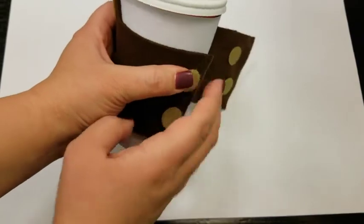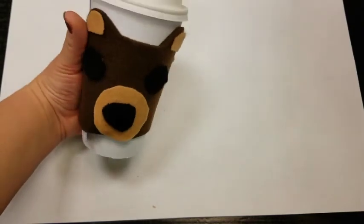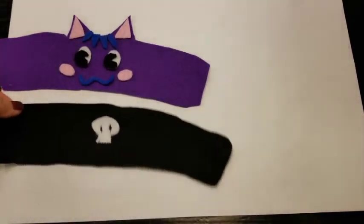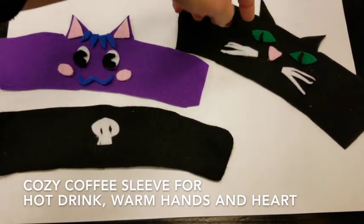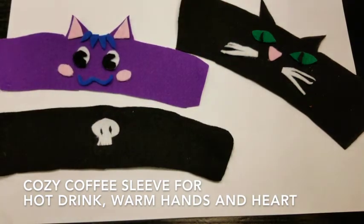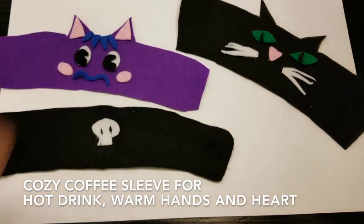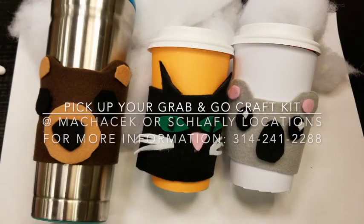Now you can just keep this in your car, add it on to your regular coffee sleeve, or just give your coffee a cute little face. You can make any kind of variation — make them complex or keep them simple and have fun. You can play around with placement and shapes. By moving the pupils on this cat, you can have him look at different things. By turning the smile upside down, you can have that character be a little less happy. Pick up a grab-and-go craft kit with all the supplies you need to make one of these cute coffee sleeves at our Makacheck or Schlafly branches, available through curbside service.